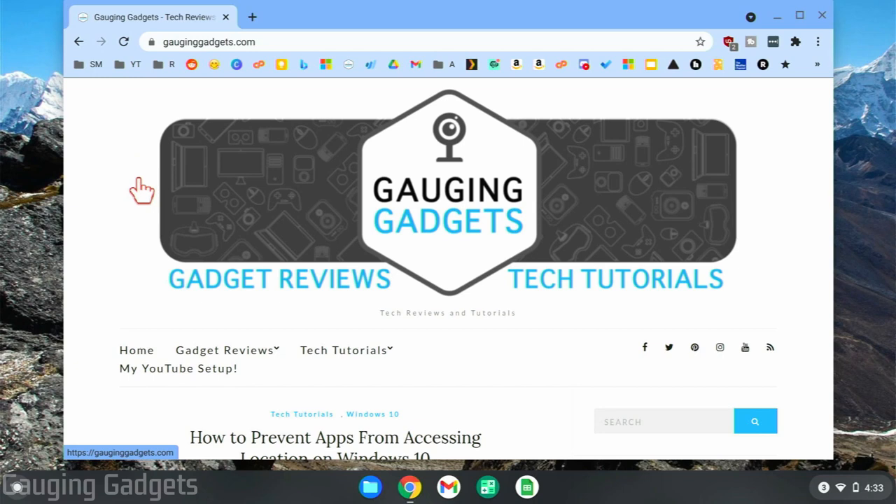Welcome to another Gauging Gadgets Chromebook tutorial video. In this video, I'm going to show you how to highlight your cursor on a Chromebook. As you can see right here, my cursor on my Chromebook has a red circle that goes around it when I move my mouse, and that circle goes away when I stop moving my mouse.